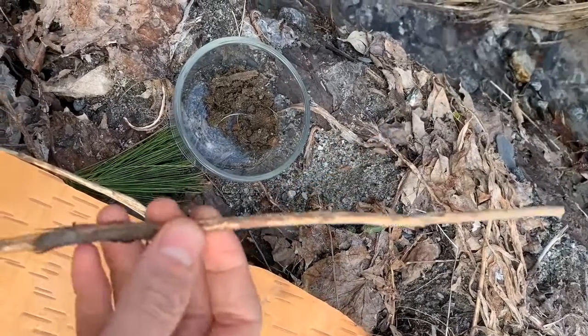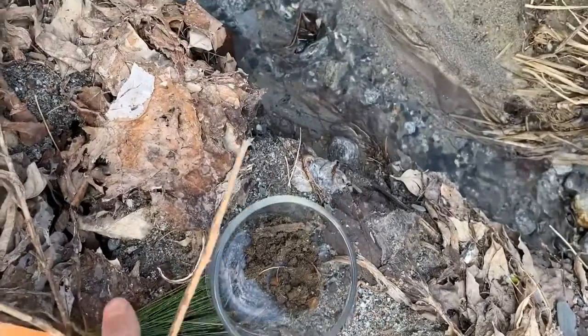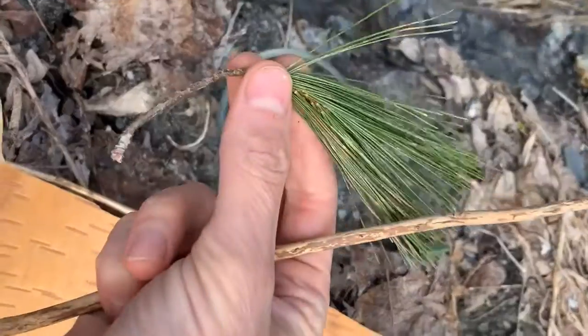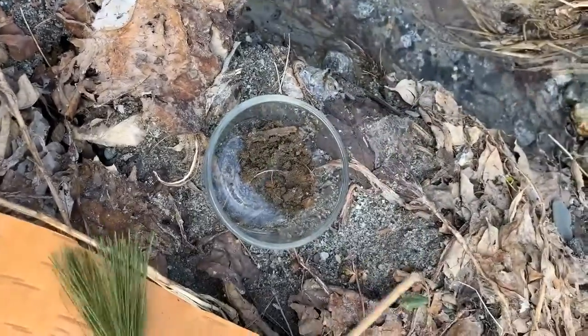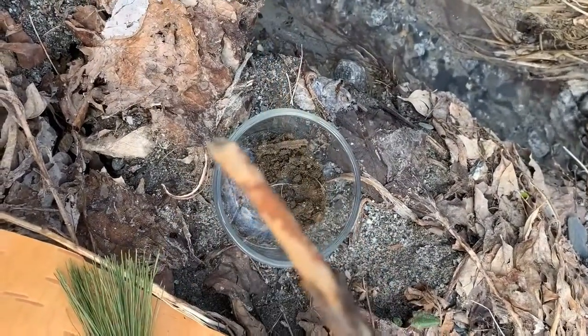Have you ever tried drawing or painting with tools from out in nature? It is really fun to go out and look for things that you might use as a brush, or as a pen or pencil.